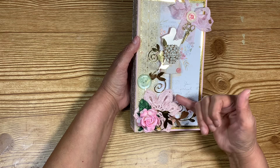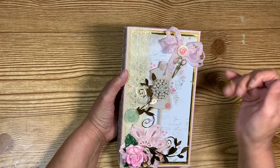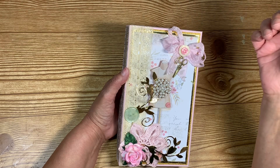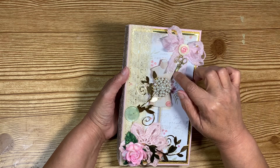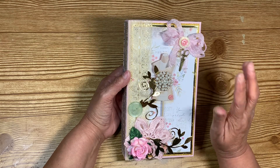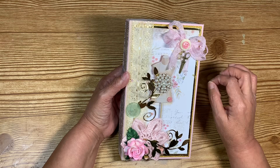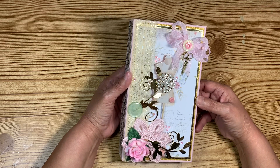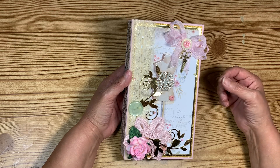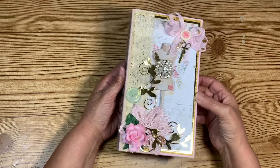On top I made a crinkled seam binding bow and put two buttons on it — those buttons were gifted to me and made a cute accent. I put the little scissors right there, then a crystal with some rondelles. I really love how it turned out. I enjoyed making this so much, I think, because I made it from my heart — I truly appreciate this creator.